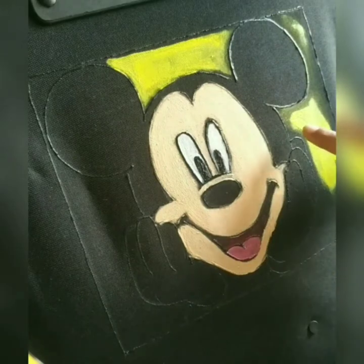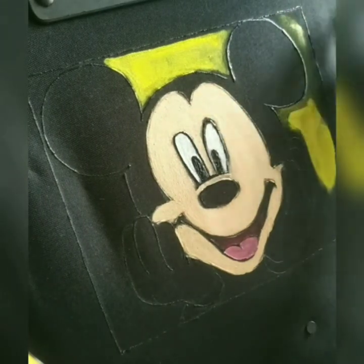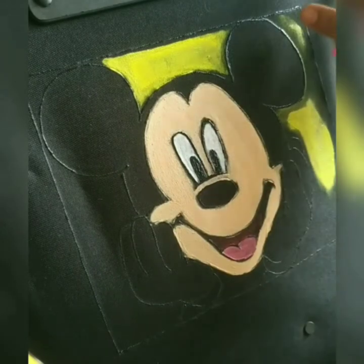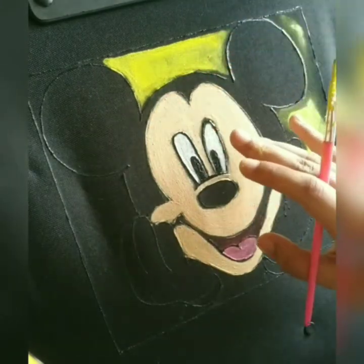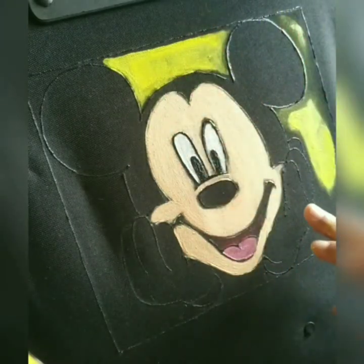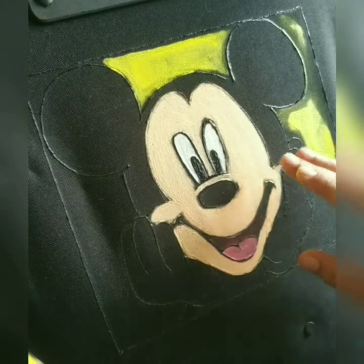As we notice, this is the initial stage when I have applied the color — it's very thin and light. Here is the second one, and after applying five layers, I achieved the face of Mickey Mouse, which is a thick solid shade looking good.